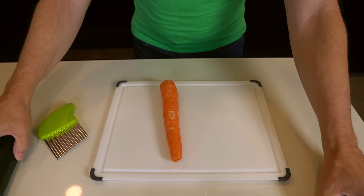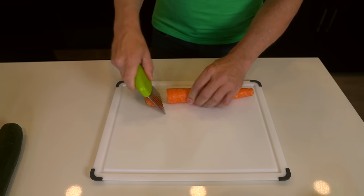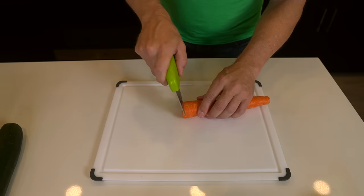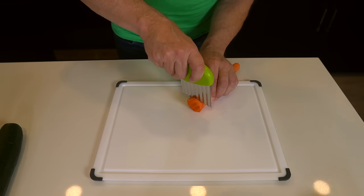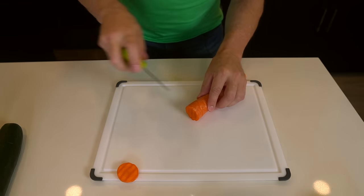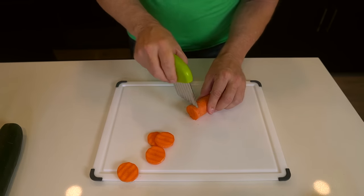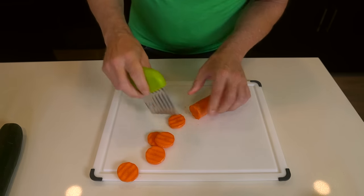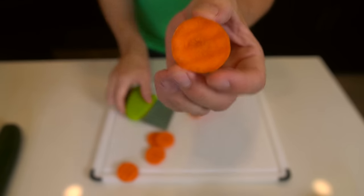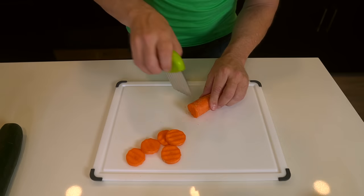Let me start off with the smallest of the bunch — this carrot. Just cut that end off. Let me try a normal cut here and it looks nice, very crinkle cut. It's kind of thick. I don't know how much you have to worry about being exact — it seems like it works pretty well. I'm kind of feeling the wavy carrot cut. That's nice.